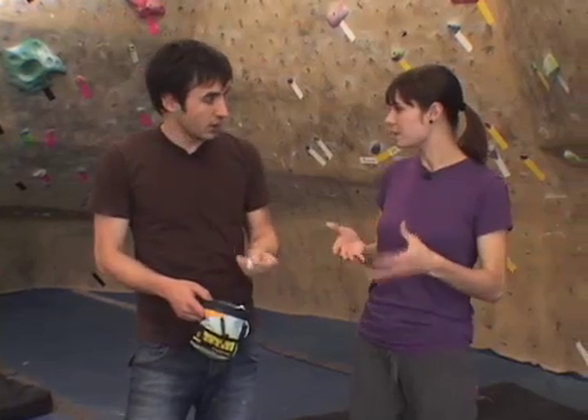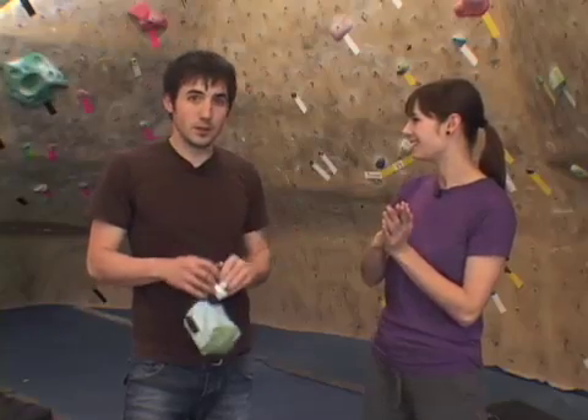After that you need a chalk bag. This is like gym chalk that you would get. It just dries out your hands, so you basically just rub it — kind of like a gymnast. Let's take a look and give it a shot.